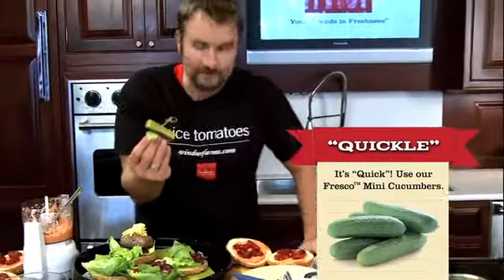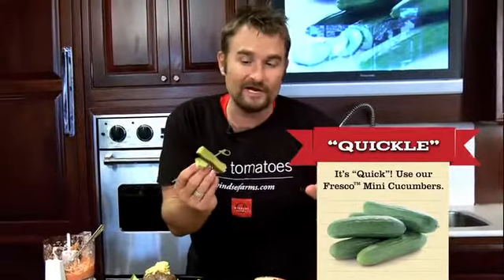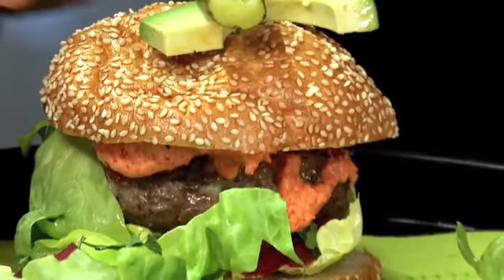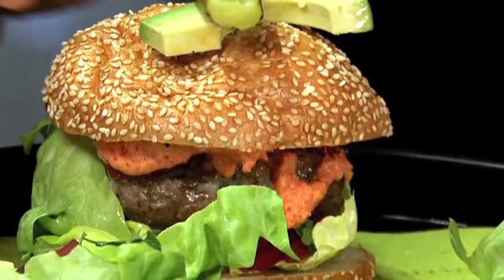I've also gone ahead and made a very quick little pickle — I just made these last night. Some of our mini fresco cucumbers, a little bit of avocado. And look at that — that is a killer burger, made with our maestro red pepper mayo and our roasted Campari tomatoes.